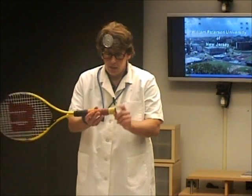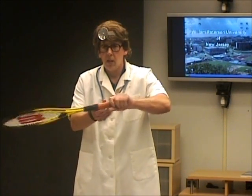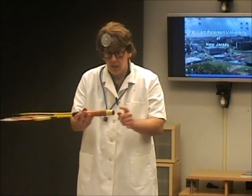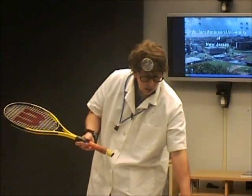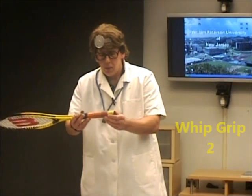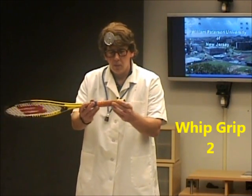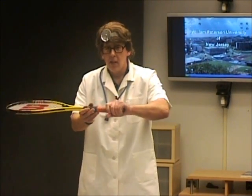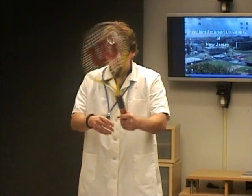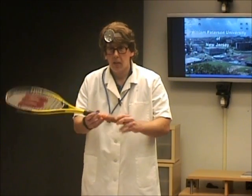Then I said, well, maybe I can put a little piece of rubber on the end, which is what I have here, kind of give it a little more flexibility. Found out that worked well, too. I don't really need this all of the time — I kind of like it just without the butt cap. So, whip grip number two: a little rubbery piece at the end. Other friends of mine really like this. They think it's very comfortable, and they play with it all of the time. They don't need the crazy butt cap.